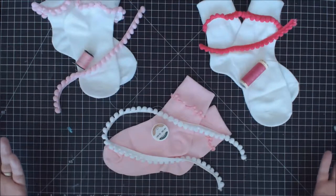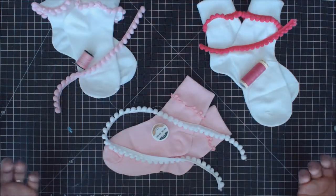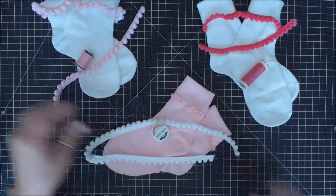Hi everybody, it's Erin Reed for Expo International, and today I'm going to show you how to take a cute pair of socks — just regular old socks — and turn them into something even sweeter using the Frankie Peapod trim, pom-pom trim, from Expo International.